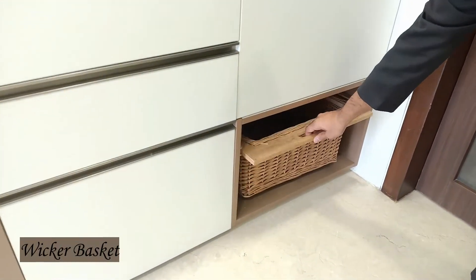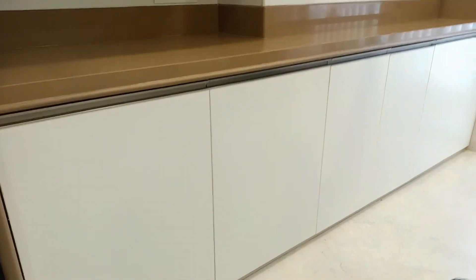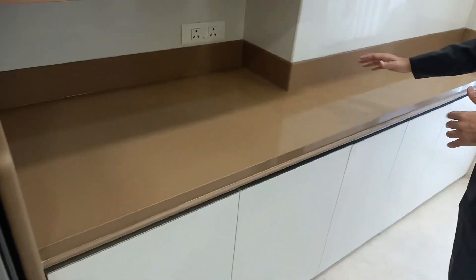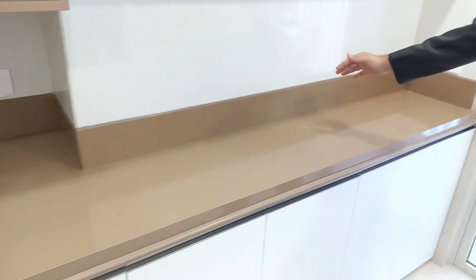This is our viva basket. Since we have a column here, we have two different depths in the same counter — the depth here is about 27 inches, and here it is only 14 inches.